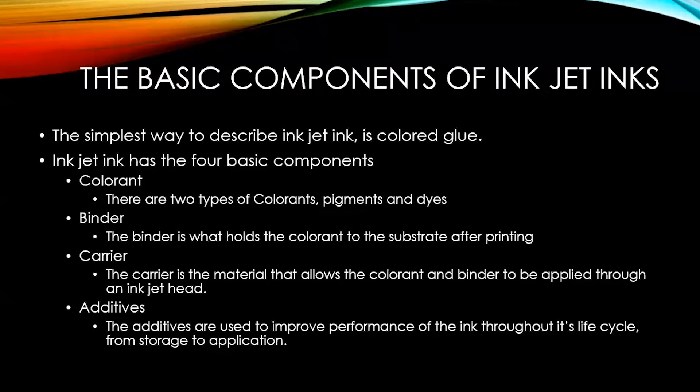The third component is what's called the carrier. The carrier is simply the material that allows the colorant and binder to flow through an inkjet head and be deposited on a substrate. Finally there are the additives, which are what really makes the ink work — several types of additives are used to improve the performance of the ink through its lifecycle, from when it's being stored all the way to application.